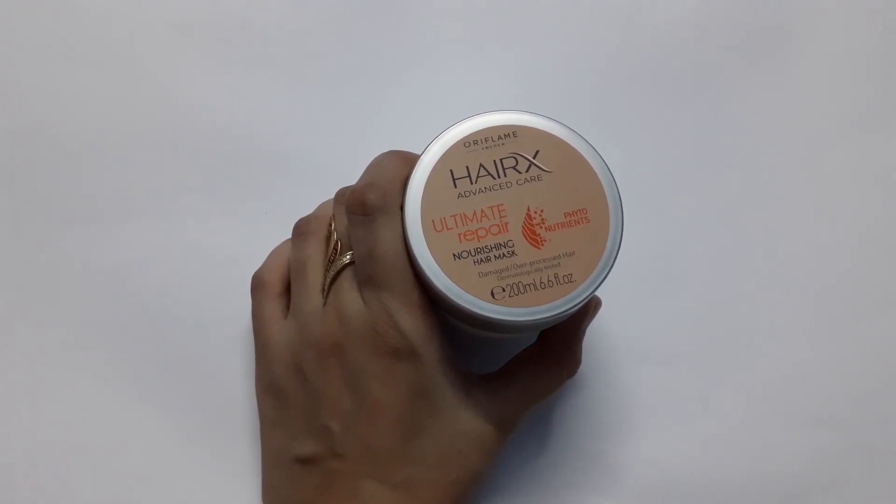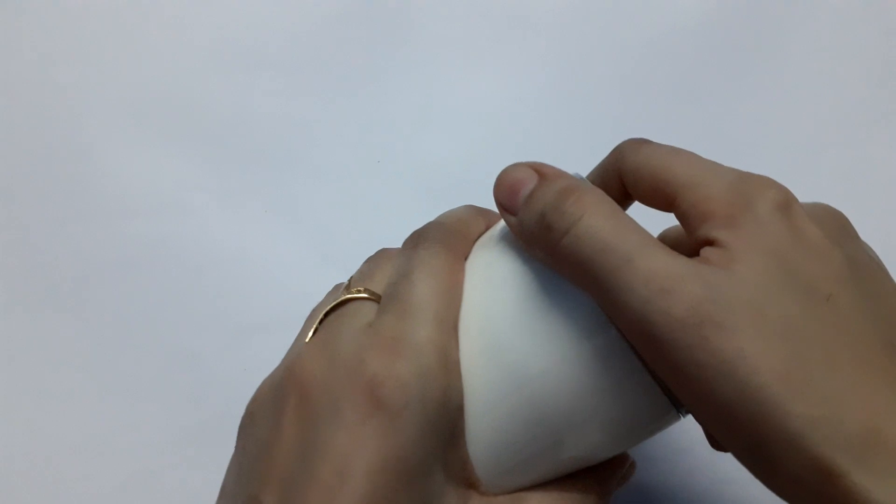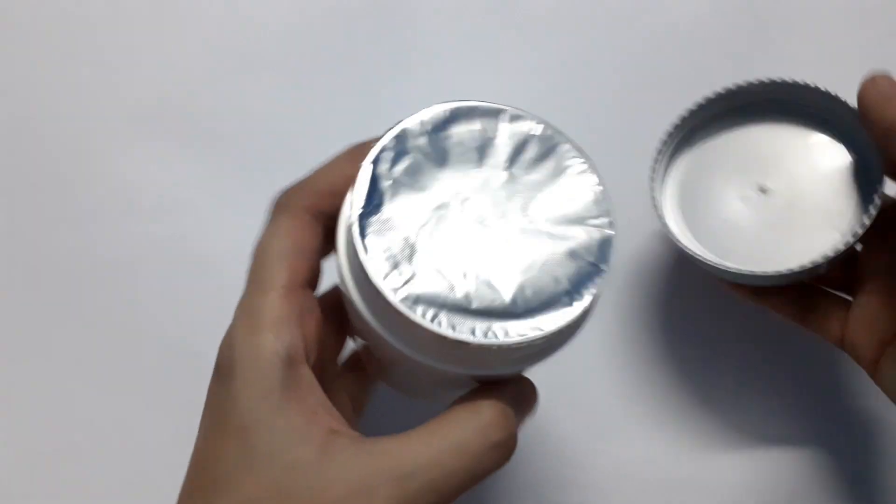How to use this mask? It's very simple and very easy. First you have to shampoo your hair, then use conditioner as a routine, and after that you simply have to massage your hairs with this mask.